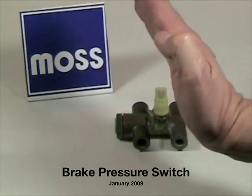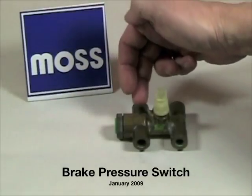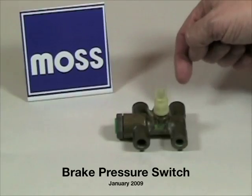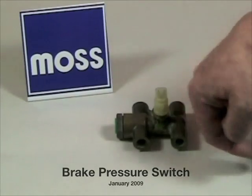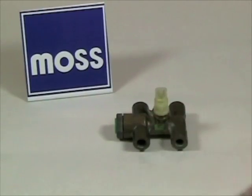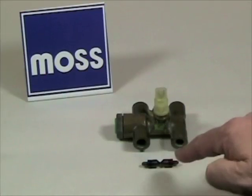When you step on your brake pedal, the fluid for the brakes at one end of the car enters into this vertical tube, comes out, and goes to that end of the car. The fluid for the other end of the car enters this vertical tube, comes out, and goes to that end of the car. Between these two vertical tubes is a horizontal tube, and living inside the horizontal tube is this little hourglass-shaped shuttle.